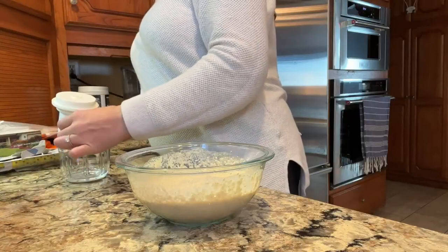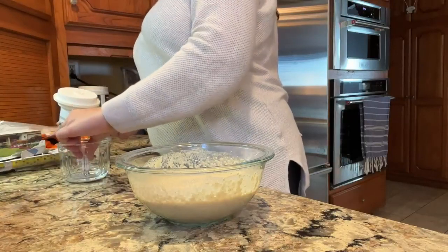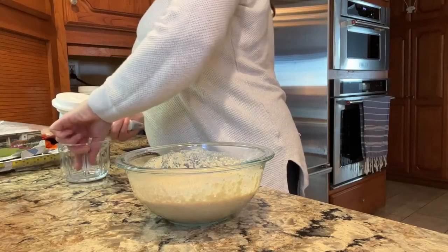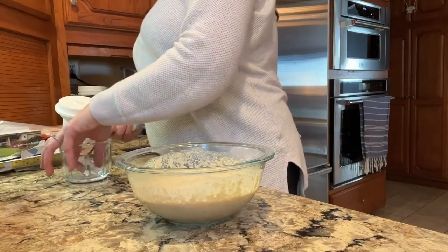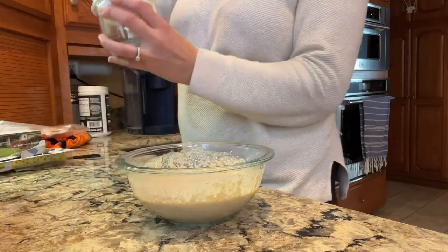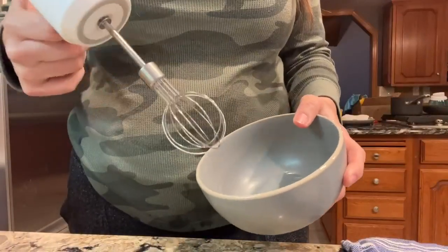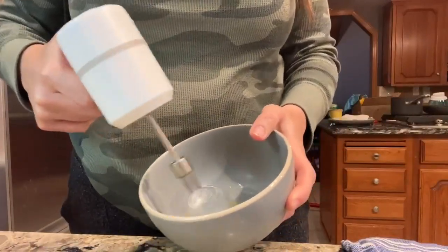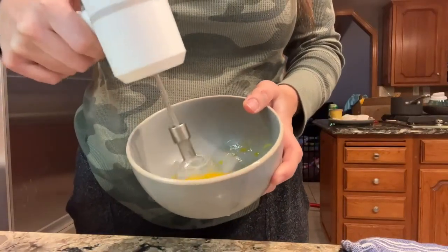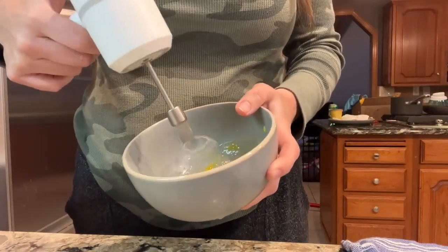Three detachable attachments including a chopper and two blenders — they are 304 stainless steel blades. The egg beater has kind of a lantern look, which is super fun. This is perfect for anybody who loves to cook or bake, and it's going to be the perfect gift. It's nice and lightweight, so if you guys are looking for the perfect little three-in-one food processor, this is going to be a perfect find.